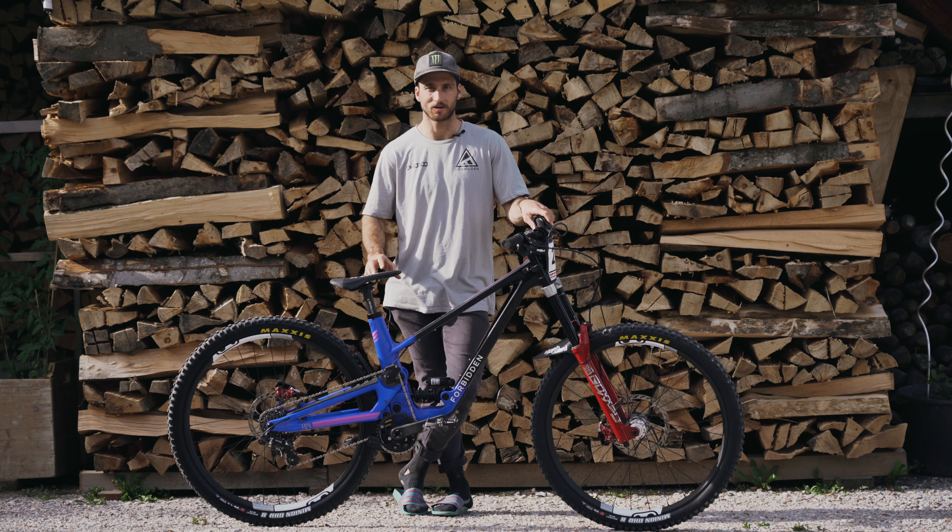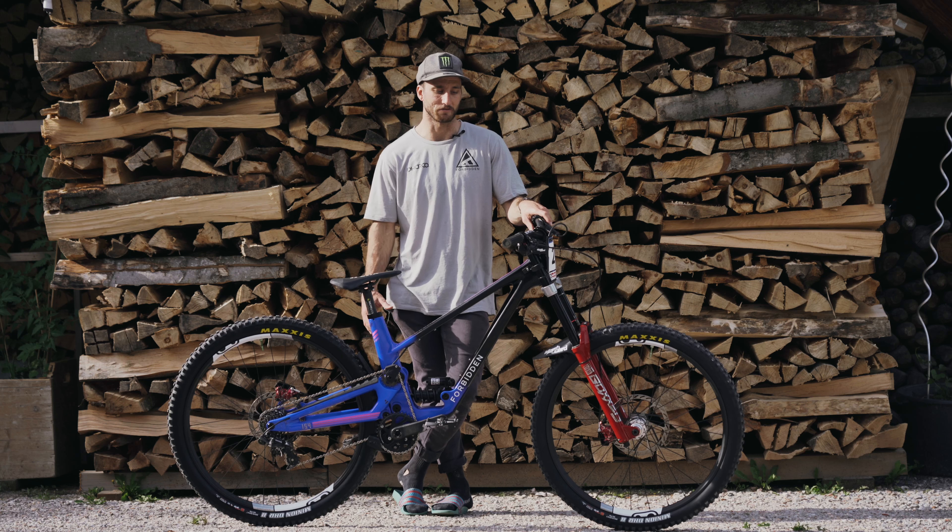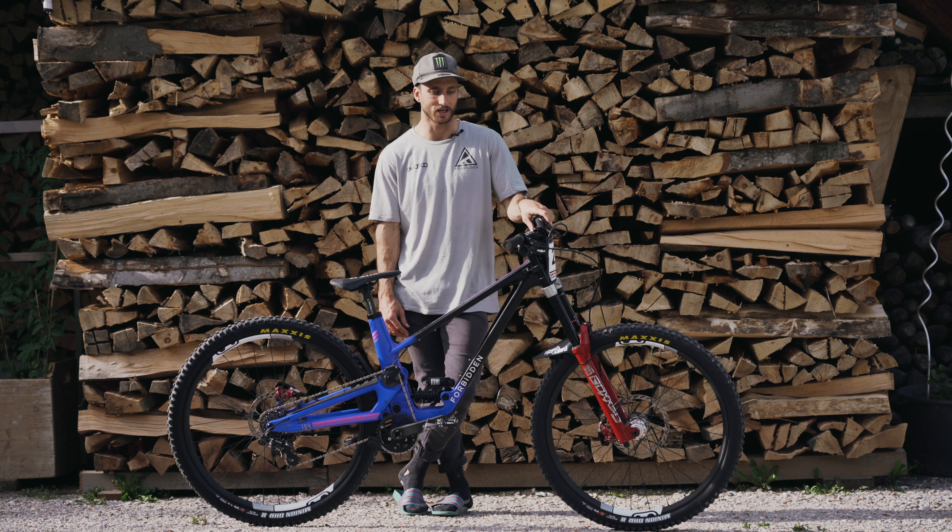The frame is just a stock 154mm travel Forbidden Dreadnought. It's a medium, has a 462mm reach, which is pretty much perfect for me, so there's no reach adjustment headset or anything going on here.